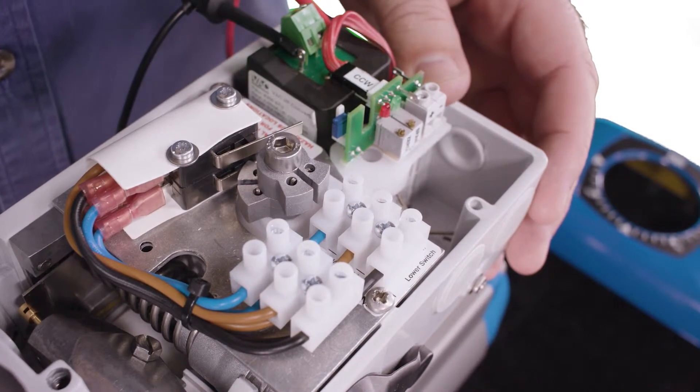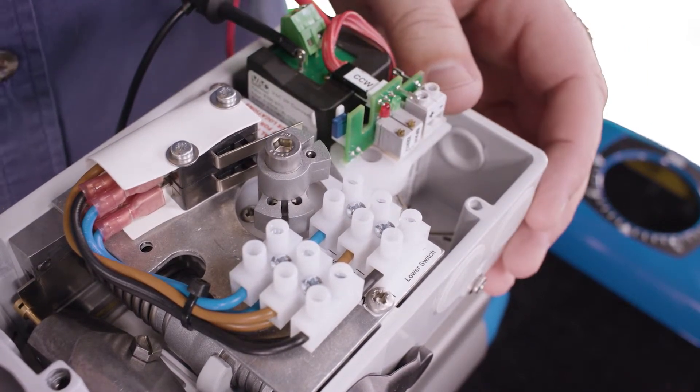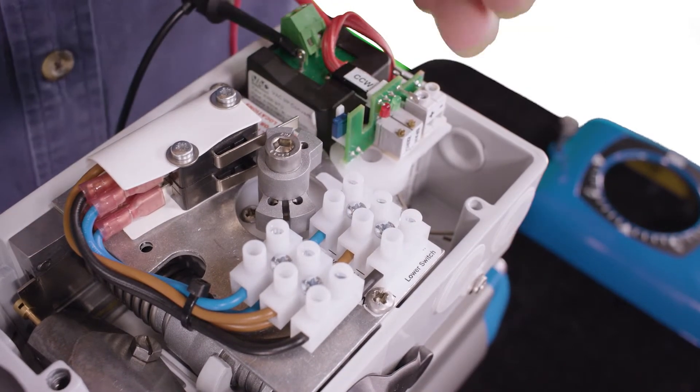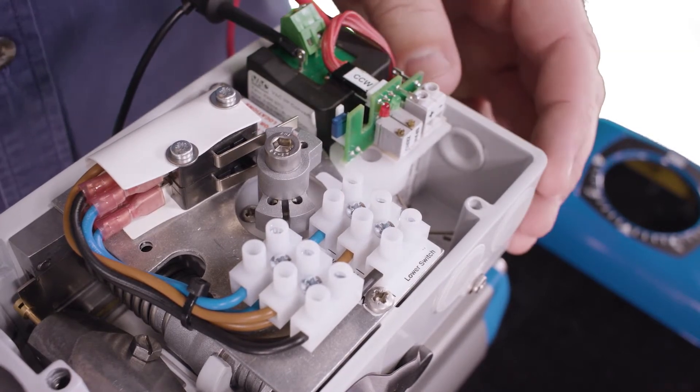Then put 20 milliamps on the positioner to open the valve, place the screwdriver on the top cam and turn it until you hear the click that the top switch has made. Now the switches are set.